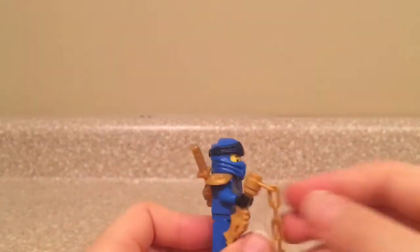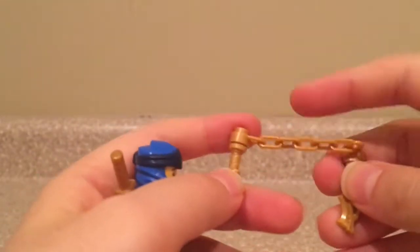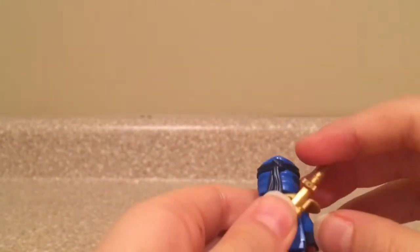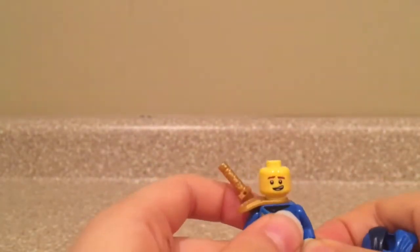Here we have Jay — he has the nunchucks of lightning, which is made up by a chain piece and two dragon hilt pieces. He has a golden sword and a golden armor piece. His face is also the same as the Lego Ninjago movie sets, and he also has his Legacy 1 suit like all the other ninja.